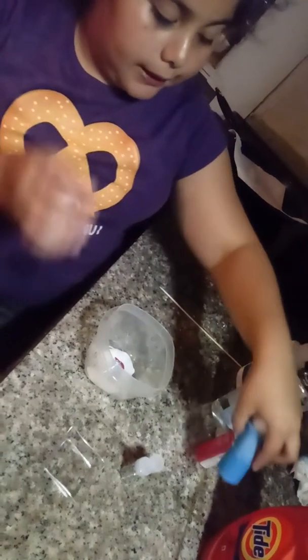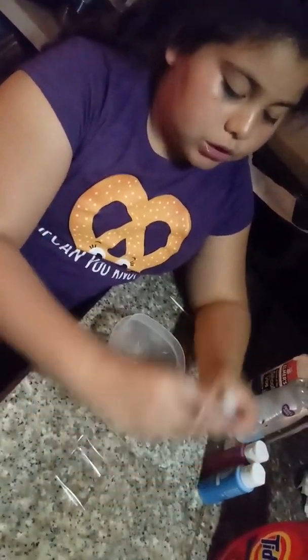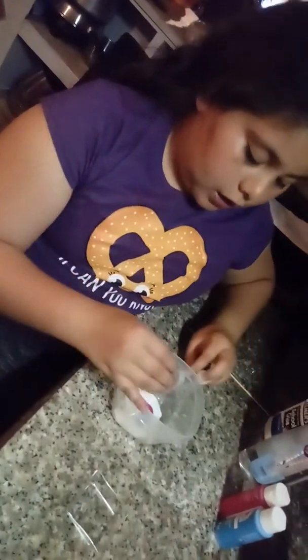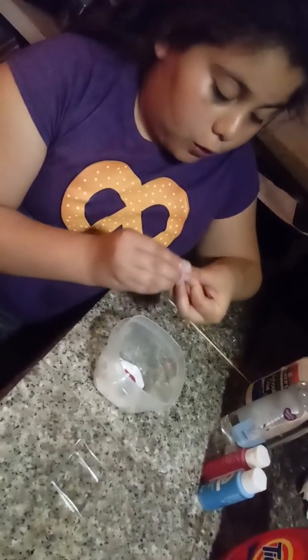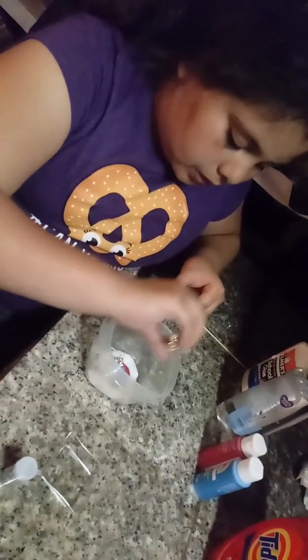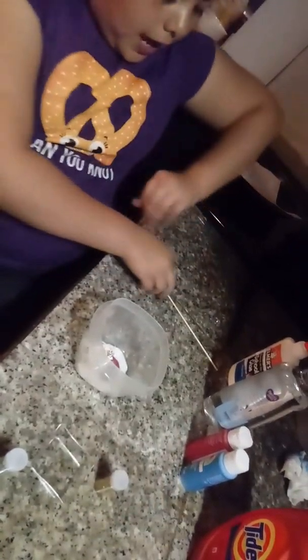I'm going to do a little bit of both colors. And since I'm doing two paints, I'm going to do two glitters. The glitters I'm going to use are silver and gold. These four colors are my favorite colors.